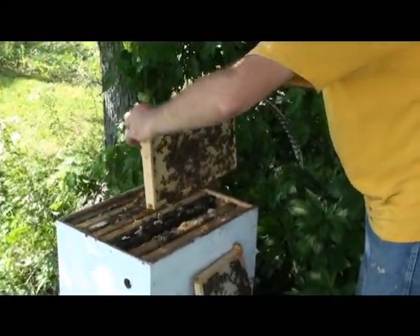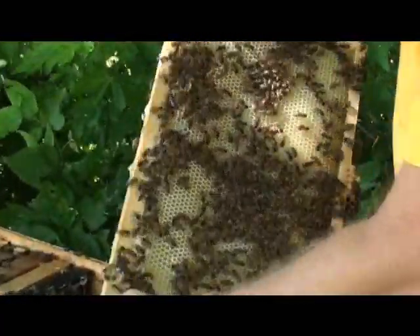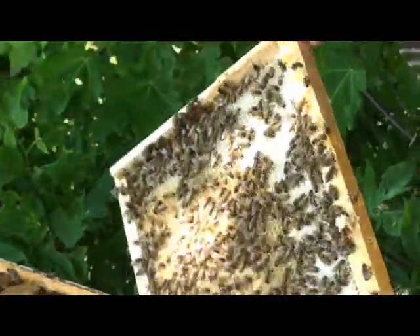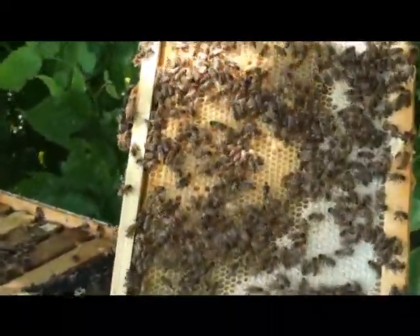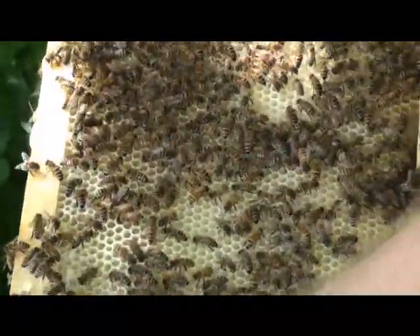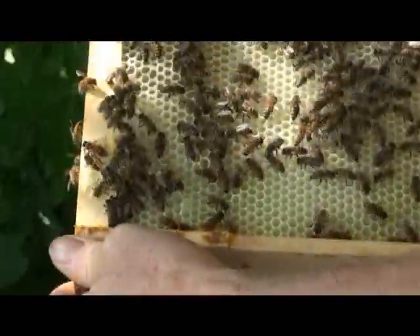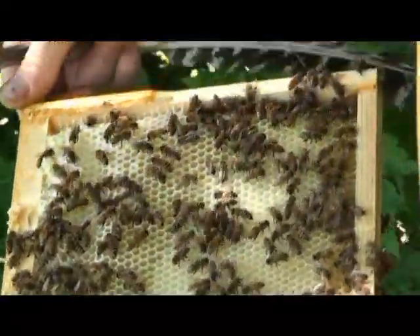Maybe we'll get lucky on this one. Oh yeah, this is money. Make sure the queen isn't on it — we don't want to accidentally sweep off the queen and injure her in some way. Alright, this will work good.